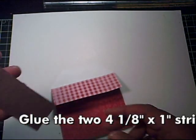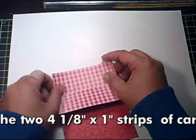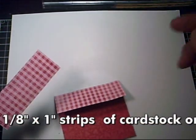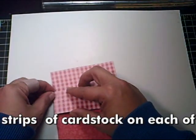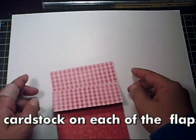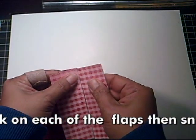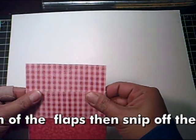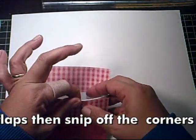You'll do the same thing on the other side. Apply the four and one-eighth by one-inch designer paper or cardstock right onto the other flap — the back flap, as you can see here.